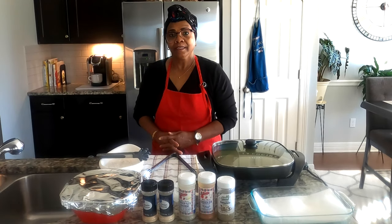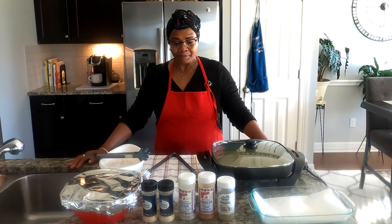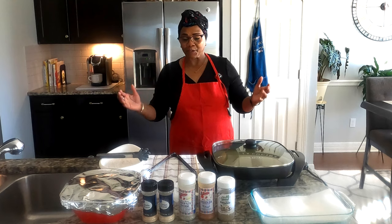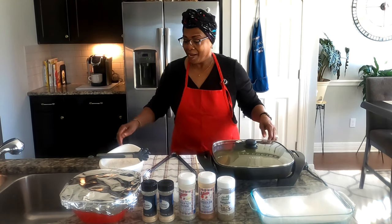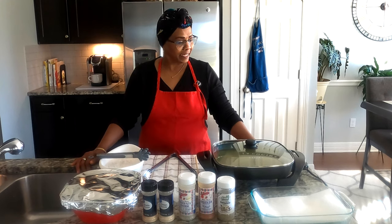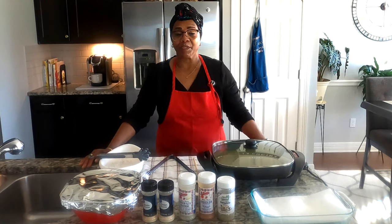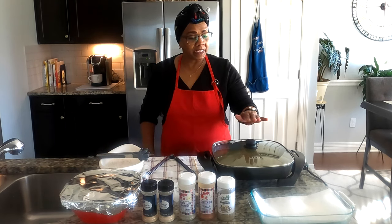Glad to have you come on board today. I want to share another recipe of mine — fried chicken. Everybody loves fried chicken, so today I'm going to do some fried chicken. I'm going to surprise my granddaughter Ava because she loves chicken, and we're going to send her some chicken today, her and the rest of the kids.